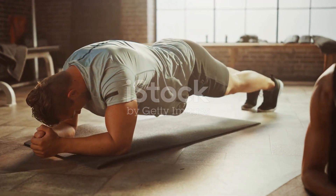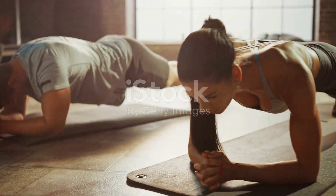Finally, flutter kicks. Lie back, hands under your hips and kick those legs like you're channeling your inner dolphin. 20 seconds, go, and rest.